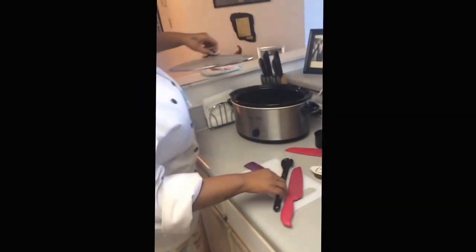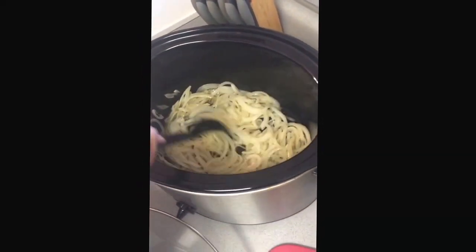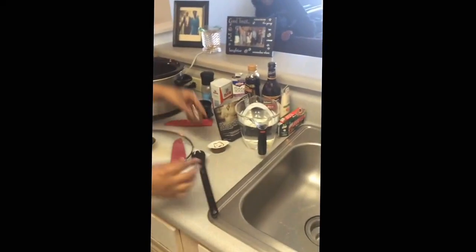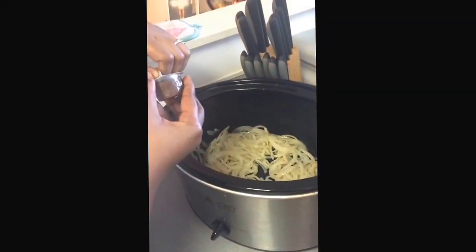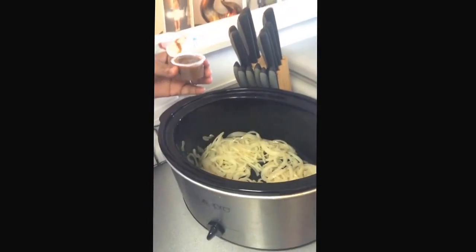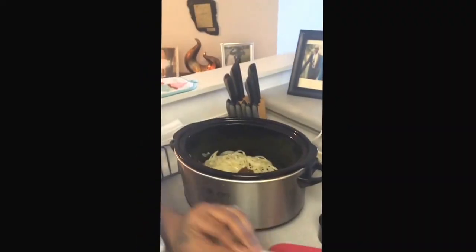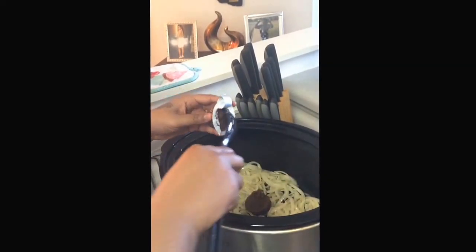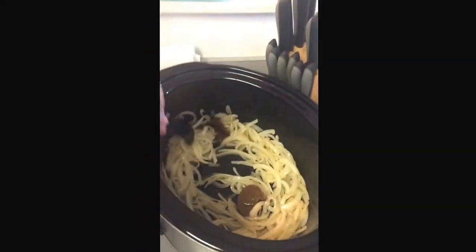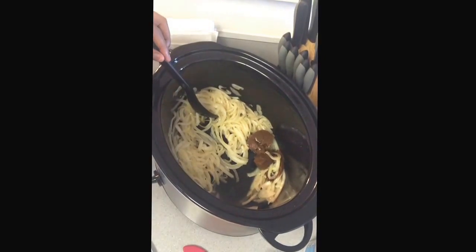Now my onions have been caramelizing for about 10 minutes. I'm going to add my beef stock, which is concentrated — I'm going to add 2 of them. And then I'm going to add about 8 cups of water, and then I'm going to let that sit for about 15 minutes.